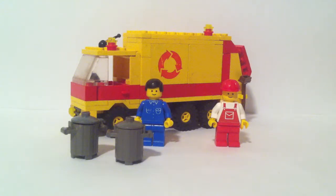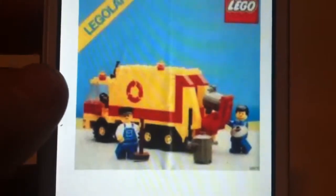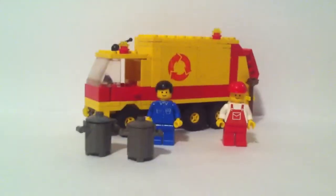Hello guys, Just Lego 101 here doing a Legoland review of set 6693 — the garbage truck. I don't have the instruction manual or the box, but I have a picture on my iPod and I got the instructions online.